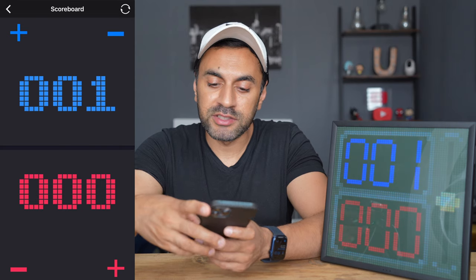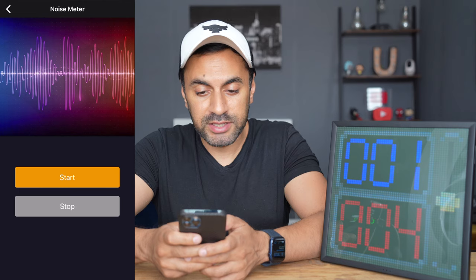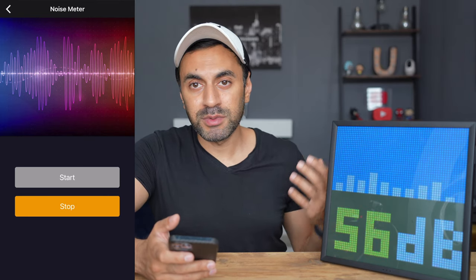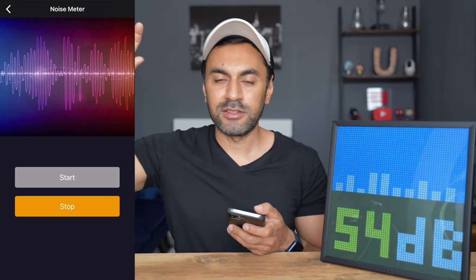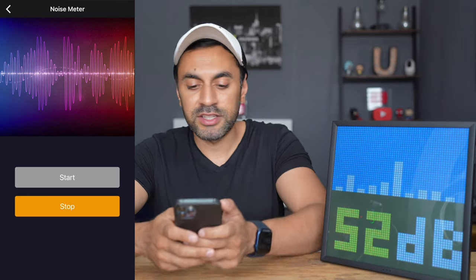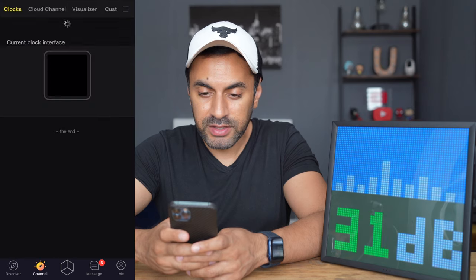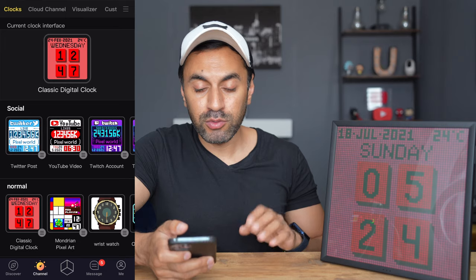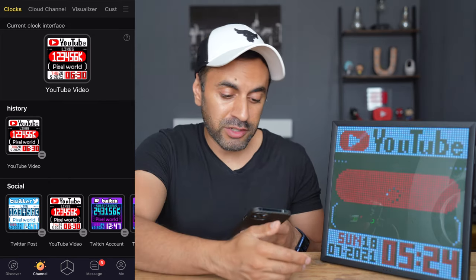There's also a noise meter — when you hit Start it shows the decibel levels of audio in the room. If I stop speaking it drops very low, picking up only ambient sounds from outside. It does a pretty good job estimating decibel levels in the environment. The second tab at the bottom is Channel — this is where you'll find the key interfaces you'll use most often. The classic digital clock is the default. You can also set your own YouTube channel stats — showing subscriber count, channel name, and the date and time at the bottom.